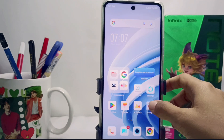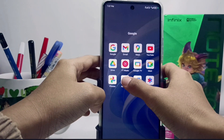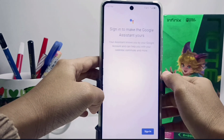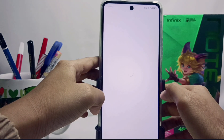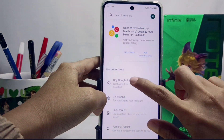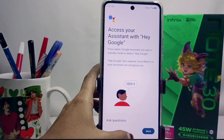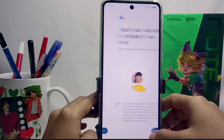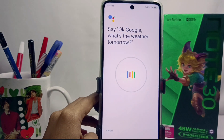First, please select the Assistant menu in the Google folder. After that, press and select Settings, then select this option and activate it. If you are asked to say a few sample sentences as an experiment, follow the steps shown.